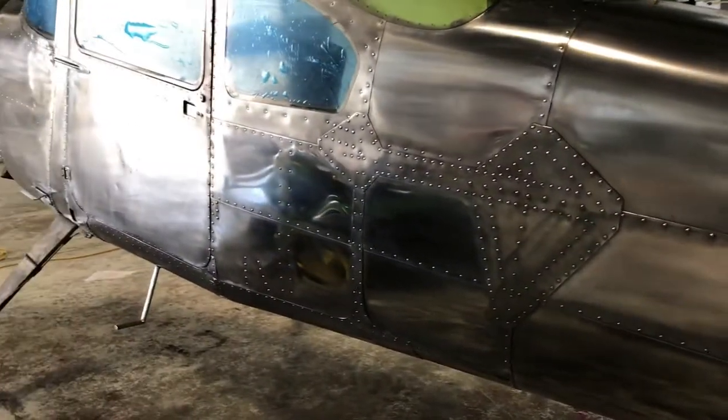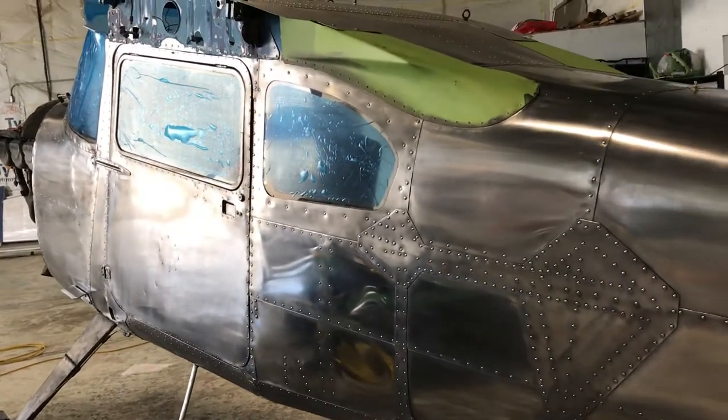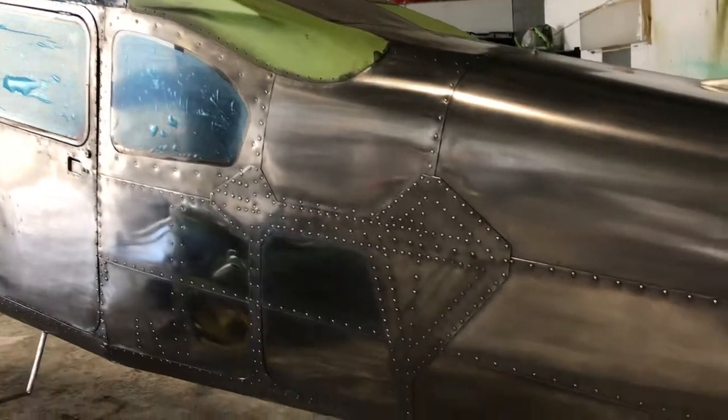Once I've got the fuselage done, then I've got to do the wings, the tail fin, the ailerons, and all the little bits and pieces that go back on the plane. Like I said, once I've got all of it polished, I will be ceramic coating this entire plane.